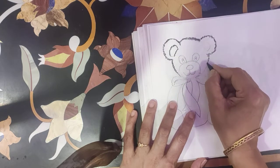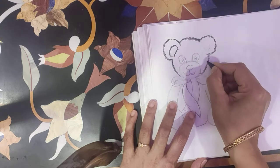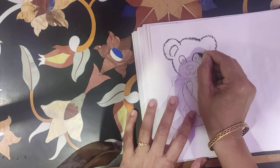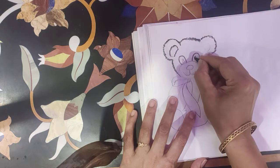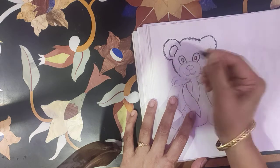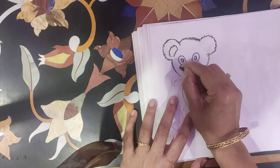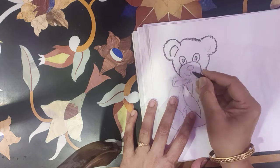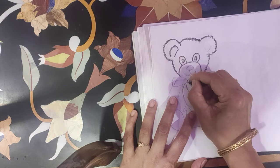Some zigzag zigzag lines on the body. But in the eyes, simple lines — if you're doing the same. In the eyes, simple line.